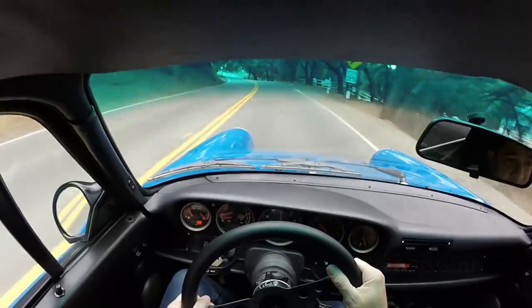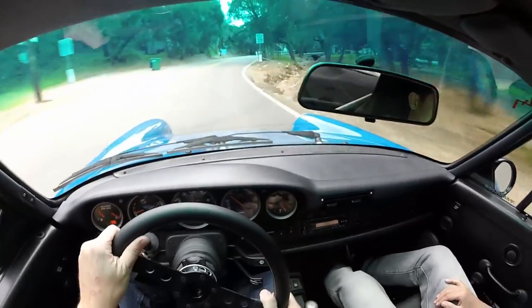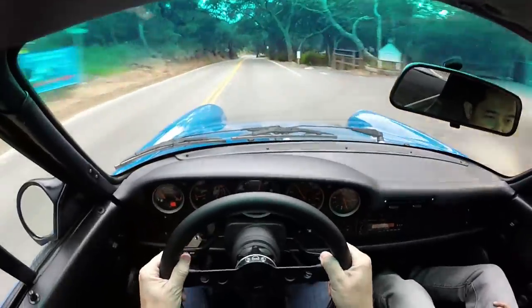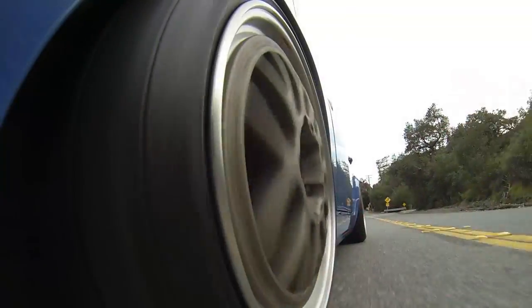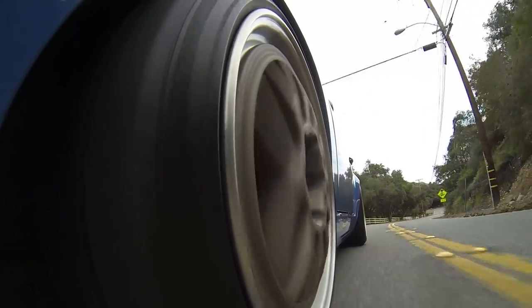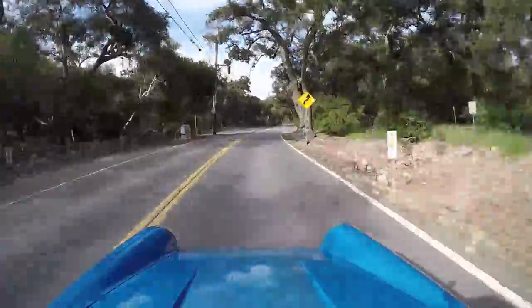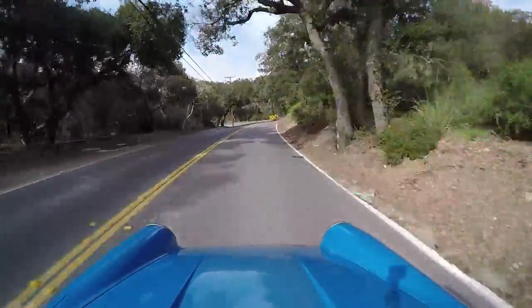The 3.8 liter feels amazing — it feels like the perfect amount of power for this car. Stock curb weight on the C2 964 is 3,000 pounds exactly. This dynoed right around almost 300 — about 290 at the wheels. Stock comes with 242 at the crank, so that's a substantial increase. At 3,000 pounds you don't need a ton of power, especially because the nose weighs nothing so it feels even lighter.